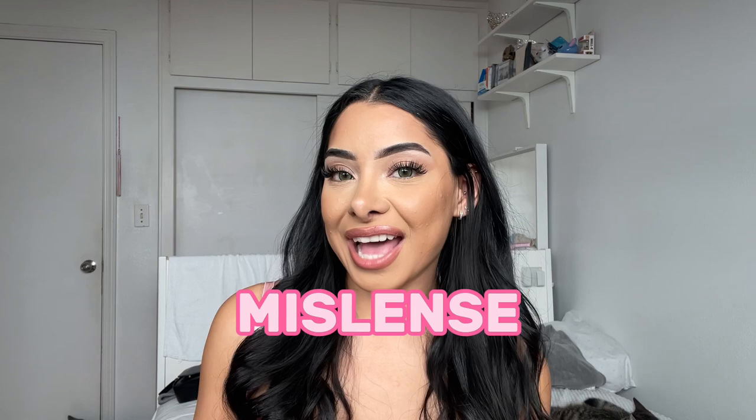In today's video, we are partnering up with Miss Lens. I just want to give them a huge thank you for collabing with me and sending me these amazing products for me to test out and review for you guys.